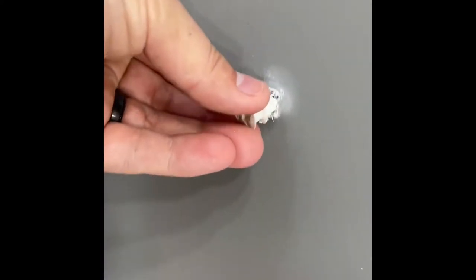Alright y'all, so this is why I'm not a handyman. This is what happens — I might have messed up. I drilled the hole like I said, went to go screw this in, and it broke.